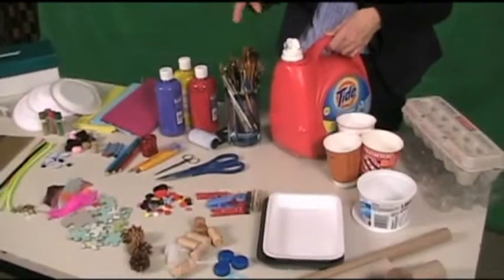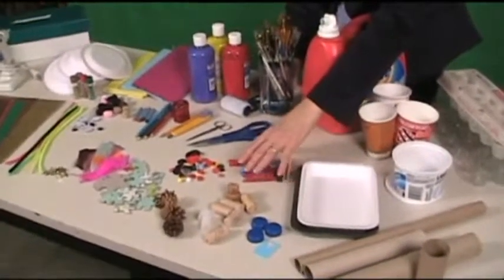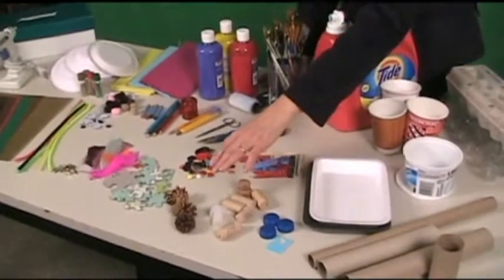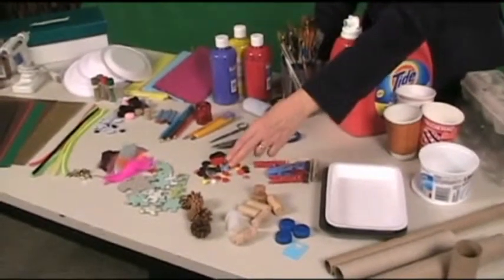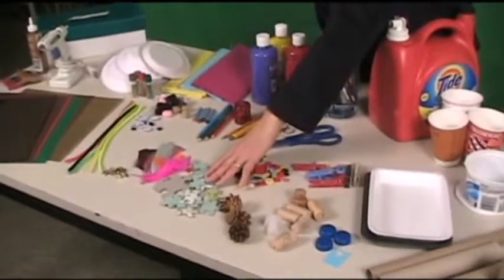Bottles of various shapes and sizes, clothespins are really great, corks and plastic caps, pine cones, all kinds of buttons, and an incomplete puzzle maybe.